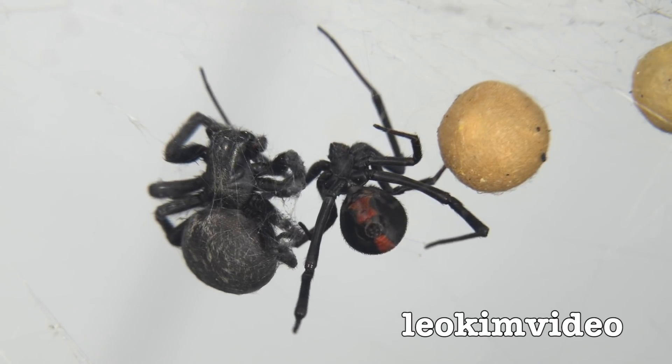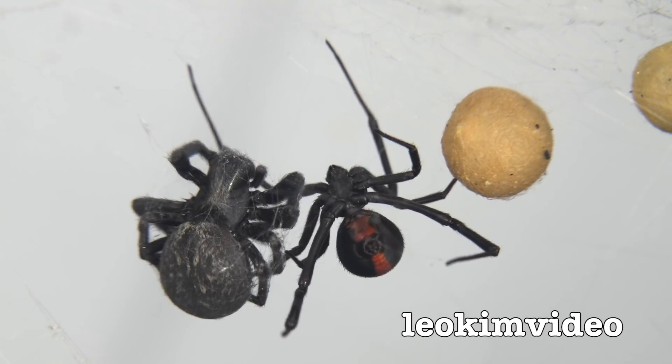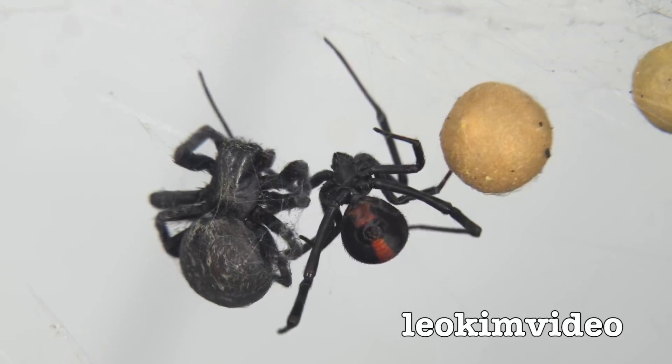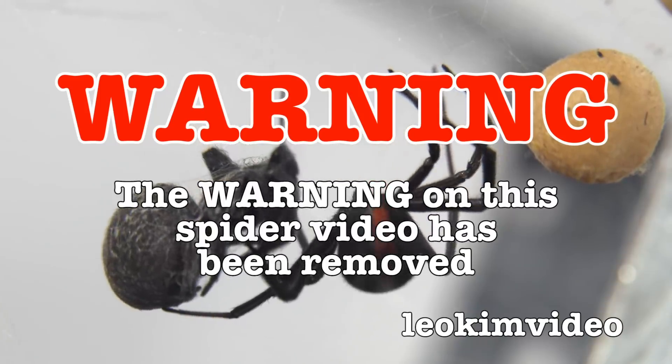That's totally amazing. That red-back spider is working out as if it's in a gym. It's doing its arachnid flexors. One thing I can say about her — she's got a stunning 8-pack. The warning on this spider video has been removed, and this video is highly educational.